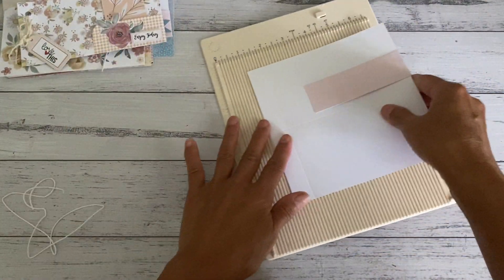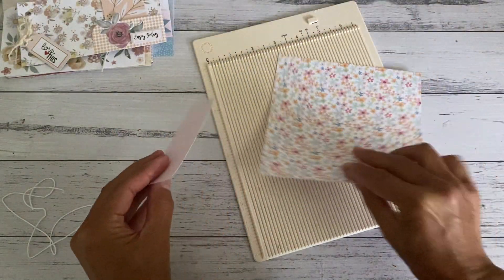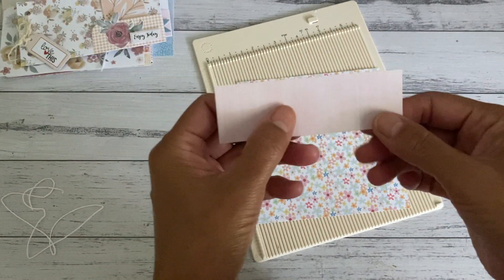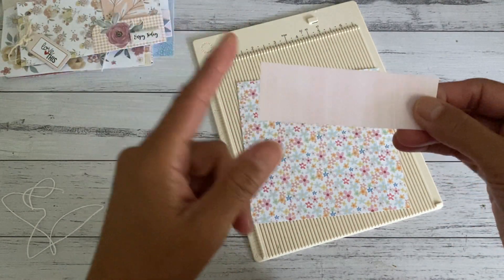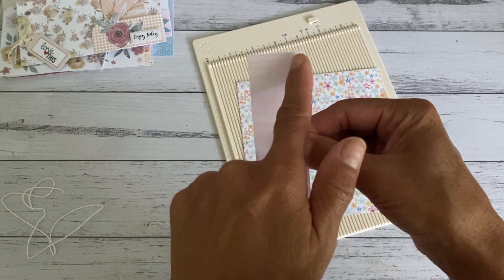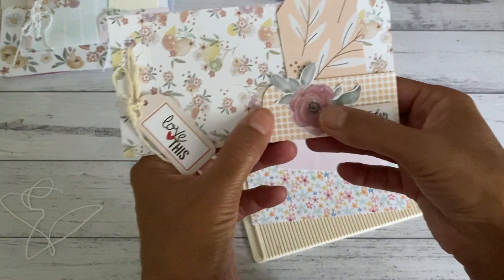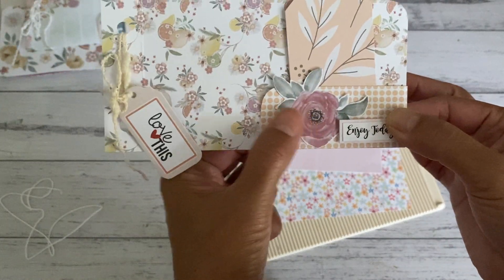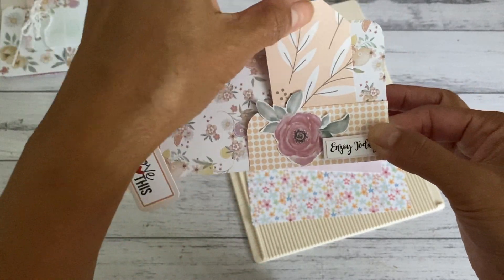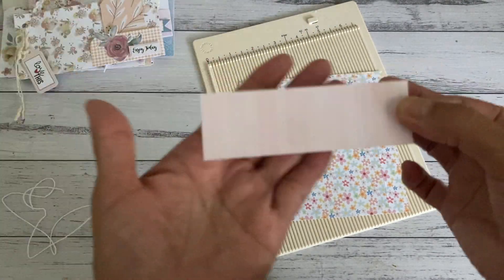You'll need one piece of six by six paper — I've just got a single-sided paper for this project, from that same collection. You'll also need another strip of scrap paper of your choice, and you want to cut this at one and a quarter inches by four inches. Really you could make it as long and as high as you want for this pocket, but that's the size I've used.